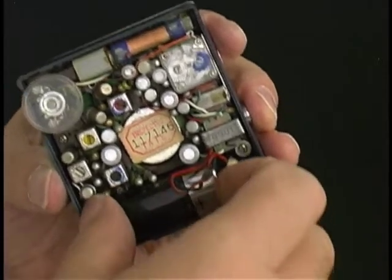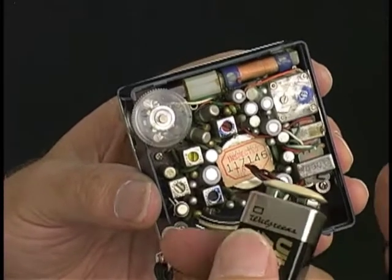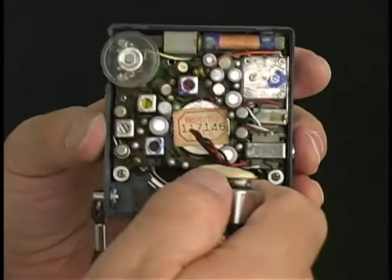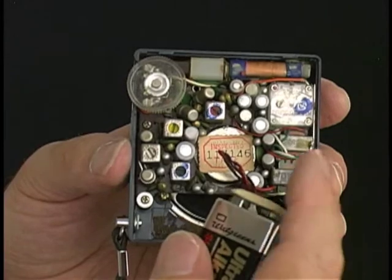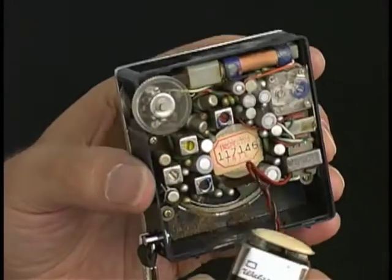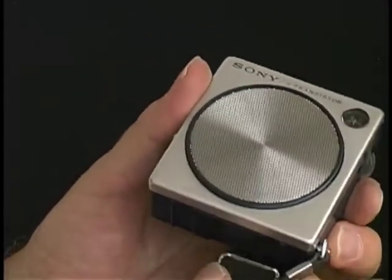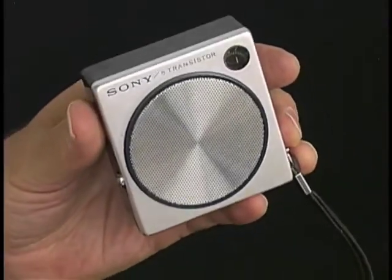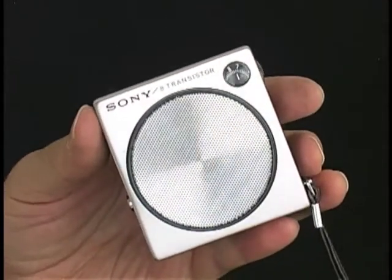It works great, but this battery clip needs a little attention — needs cleaning. When you move it just so, it comes on, and then it goes. Well, it needs cleaning. Otherwise it works great, as you can see. I'll leave that little project to you, and you can enjoy this very nice Sony 2R21 from Japan and the golden age of the transistor radio. Thank you.